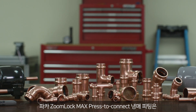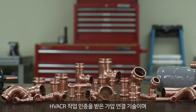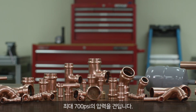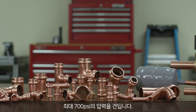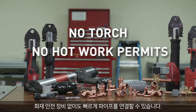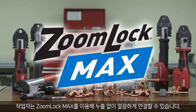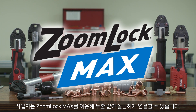Parker's ZoomLock Max Press-to-Connect Refrigerant Fittings is a press-to-connect technology approved for HVACR operating pressures up to 700 PSI. The technician can quickly connect piping with no torch, no hot work permits, and no fire safety equipment. ZoomLock Max provides a clean, leak-proof connection for today's contractors.